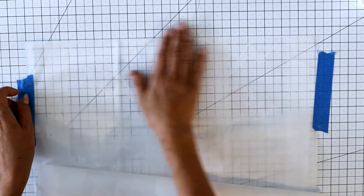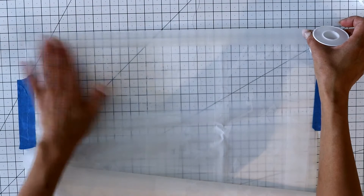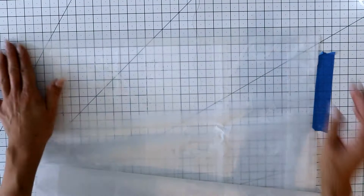Line up the top of the curtain to the grid and tape in place. This first-aid tape was perfect for this project. It's durable and waterproof, and it has the same frosted look as the shower curtain. I found this one at the dollar store in the first aid section.